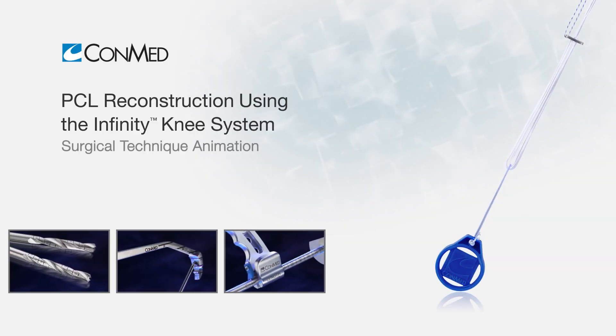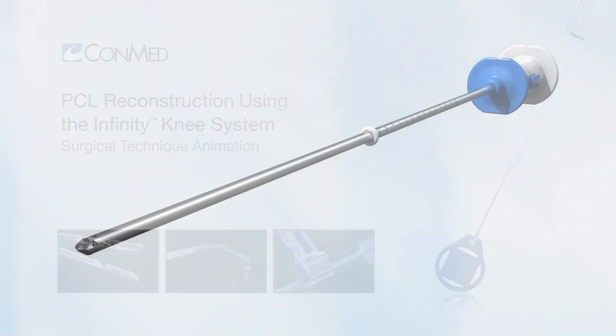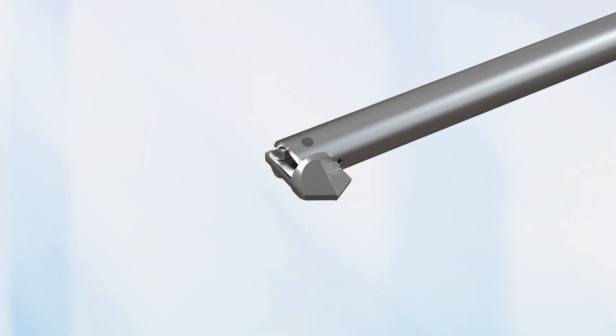The Infinity Knee System is a modular platform for PCL reconstruction that supports a variety of surgical approaches, reaming, and fixation preferences.